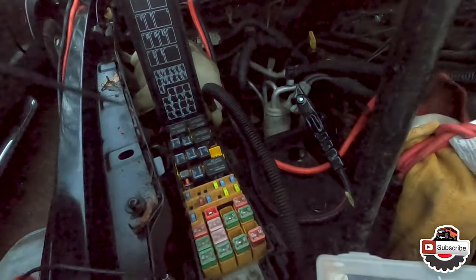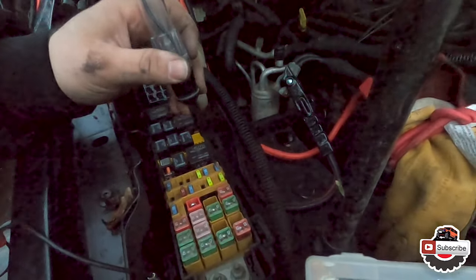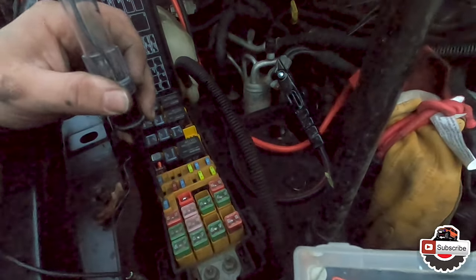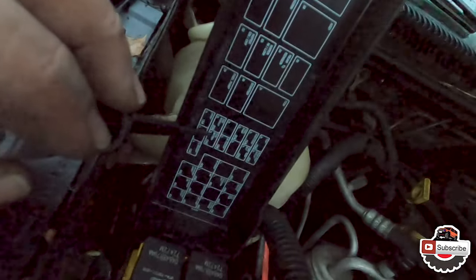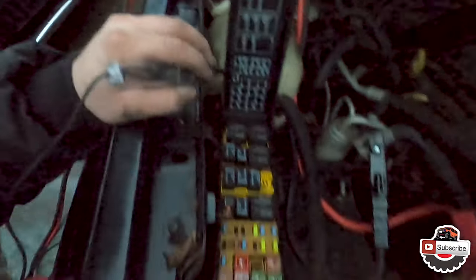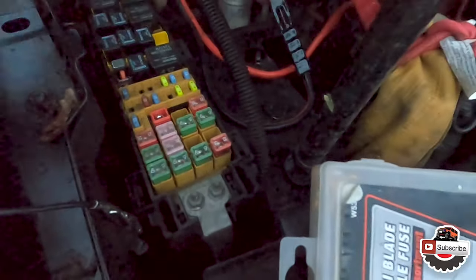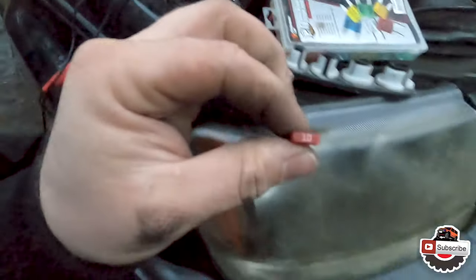Let's test the fuses to see if any are blown. Testing them one by one — that one's good, that one's good, that one's good. Now let's find the PCM fuse. Right here we have a 10-amp fuse for the PCM. This has got to be this one right here — and that side is dead. Looks like we have a dead fuse. Let's replace that.